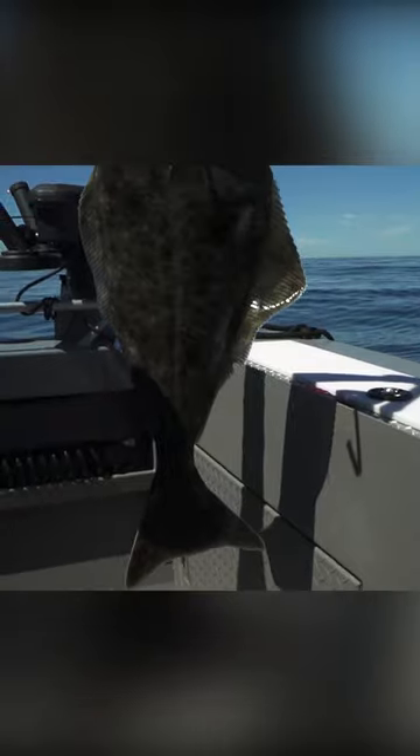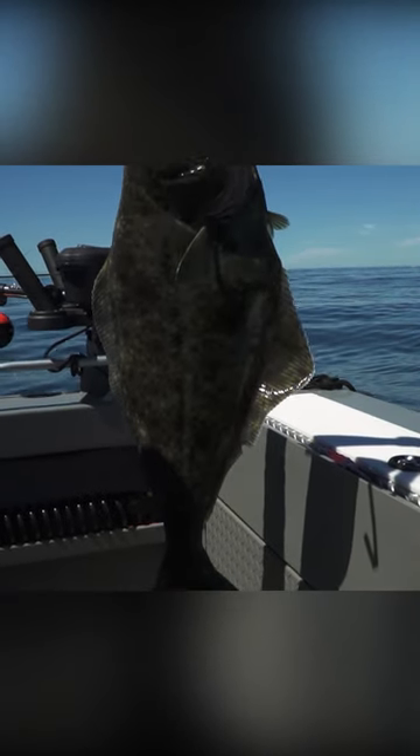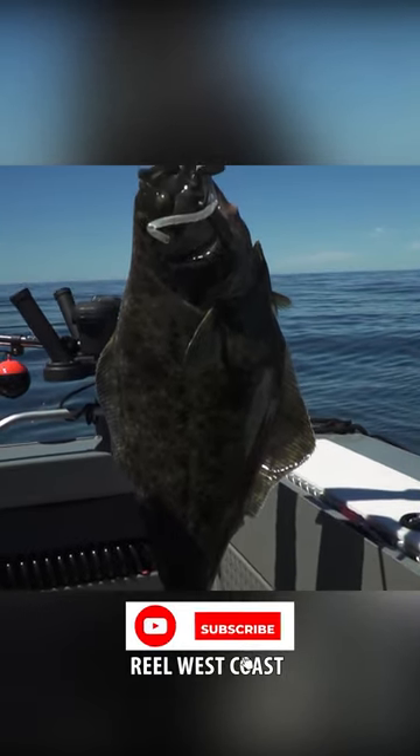There it is, boys. Nice job. Beautiful. Nice halibut. That's a great little halibut. He's probably... I think he's 15 to 18 pounds.